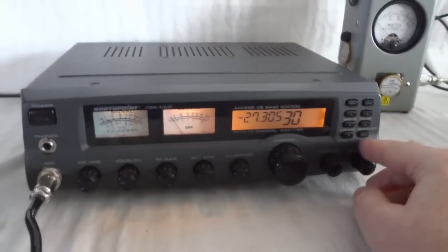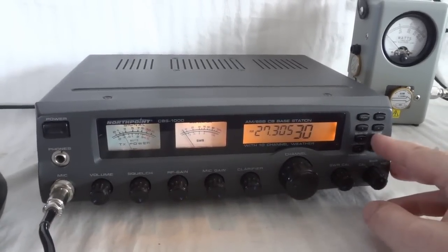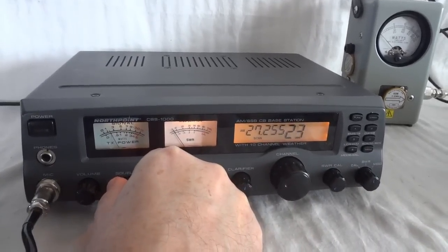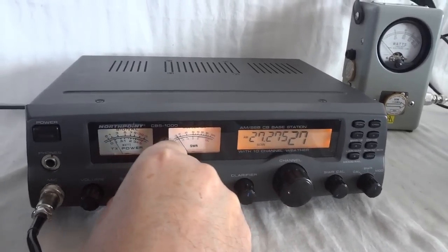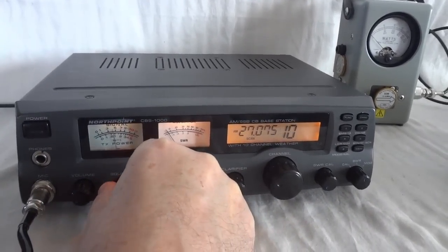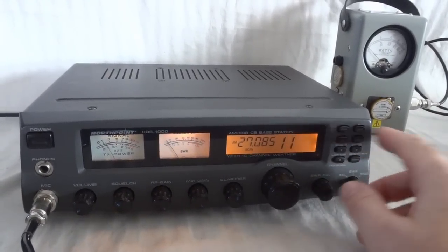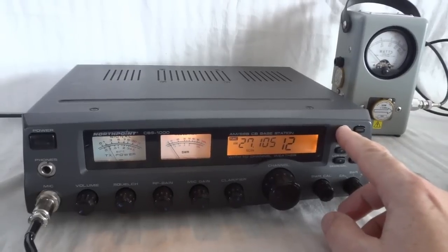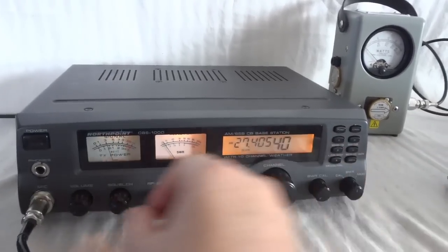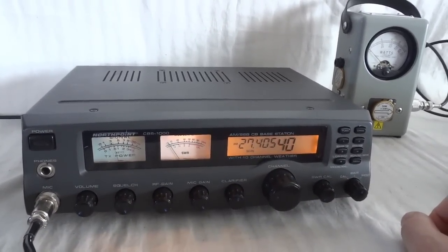There is also a scan feature. The squelch needs to be active for it to work. If I press scan, it goes through the channels; when the squelch breaks it stops, then after a while it starts again. You can also do a memory scan — pressing function during scan will scan only the programmed memories.